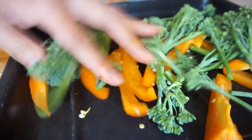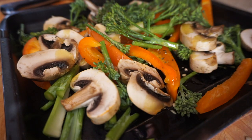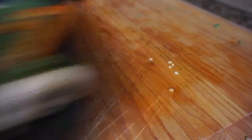While the paella was simmering, I grabbed whatever vegetables I had in the fridge and roasted them to top off the paella. I used bell peppers, broccolini, and mushrooms. Sprinkle some olive oil, salt, and pepper, and roast for 15 minutes.